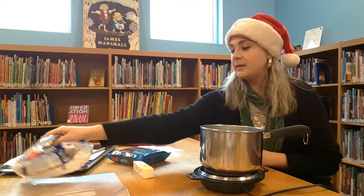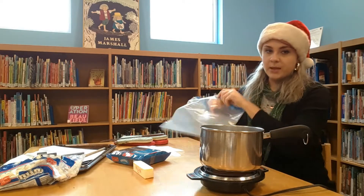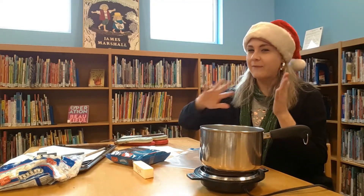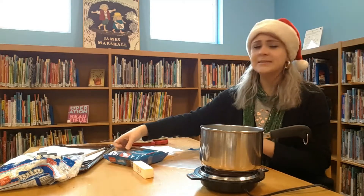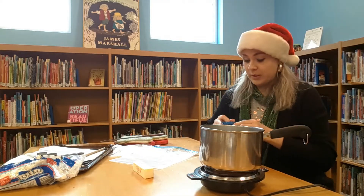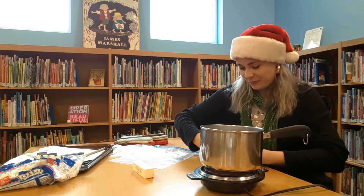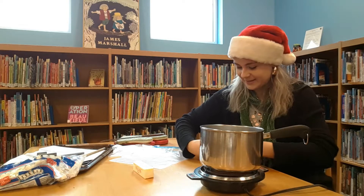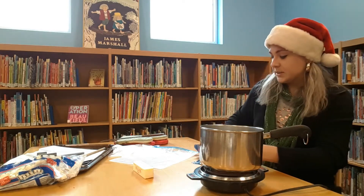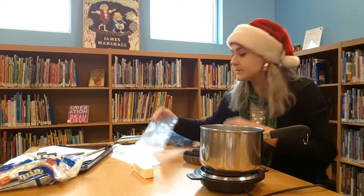I'm going to post the recipe in the comments at the end of the video. We're going to make half the batch today because, to be quite honest, the library staff can only eat so many goodies — you don't want to overdo it for the holiday season. These are very sweet, so if cookies and cream is your thing, you're going to love this.